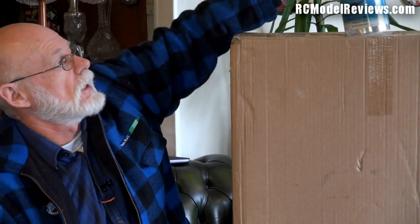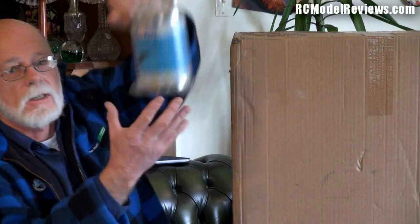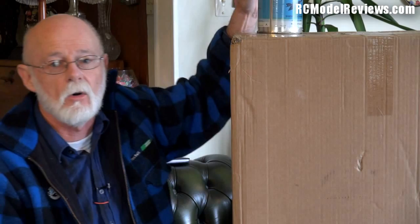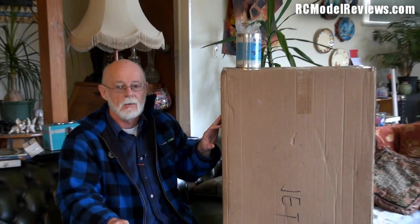So I got my Jet A1 and I had to order some turbine oil, which took a little while to arrive. But fortunately, if I reach up here you can see I now have another can of turbine oil — genuine Mobil turbine oil. So we have the Jet A1, we have the oil, and believe it or not, I even have an airframe — this big box here — that I'll be using if the turbine works. We'll put the turbine in this airframe and try it out.